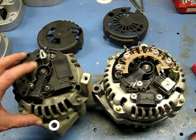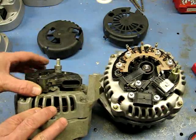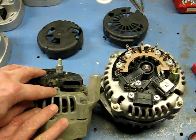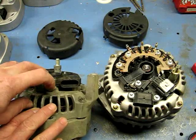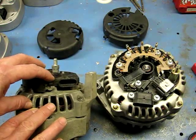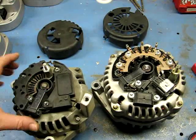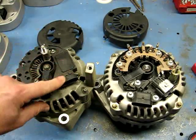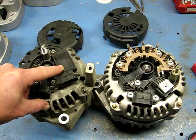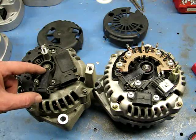We want to test the rotor to make sure it's good. The two brushes come out of metal clips — the bottom clip is connected to one brush and goes directly to ground because it's touching the frame. The upper clip for the upper brush goes to the voltage regulator. That's how these alternators are turned on and off: the voltage regulator senses the state of charge of the battery, and when the battery gets low, it sends power into the positive brush, turning the alternator on.